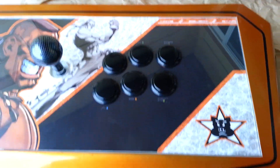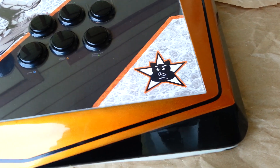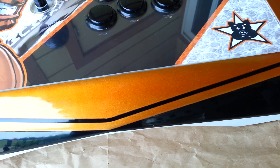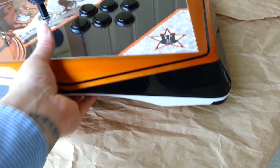Labeled up the buttons — home, select, start. Dude's name is Porkstar and here's his little logo, I thought it was pretty cool. Went with a metallic orange, gloss black and gloss white look on this thing.